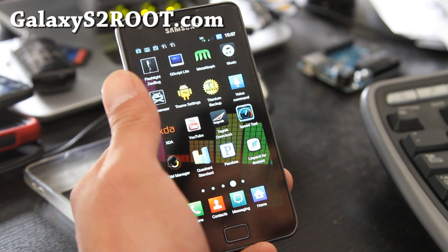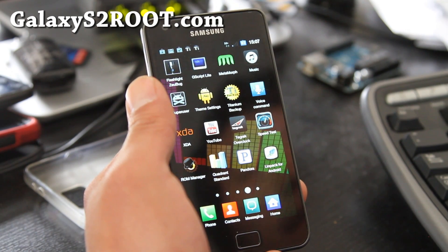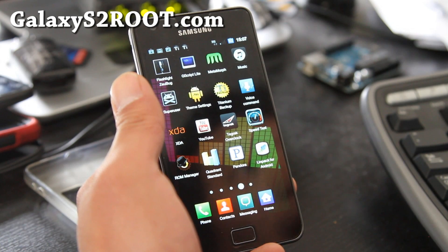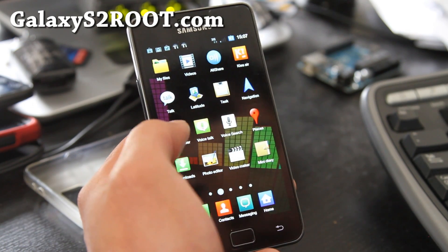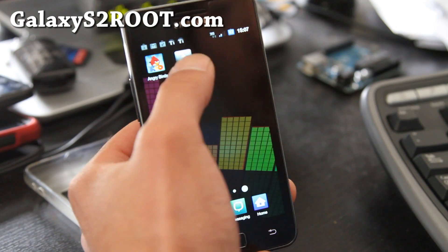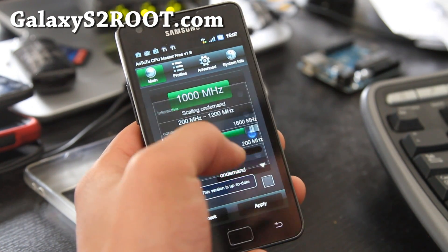It's been undervolted, which means it uses less battery life — longer battery life that uses less CPU power — and you can actually overclock it. You can get an app called CPU Master, and I've got it overclocked to 1.6 GHz.